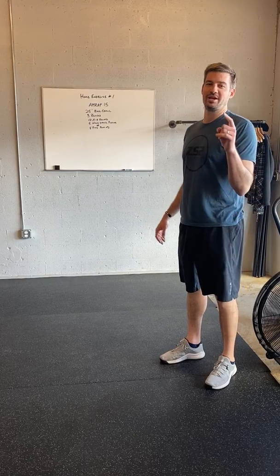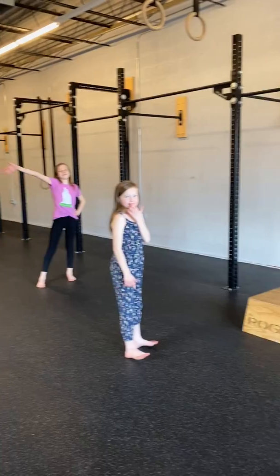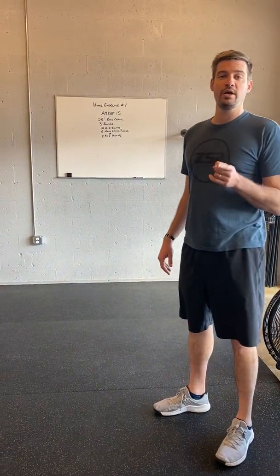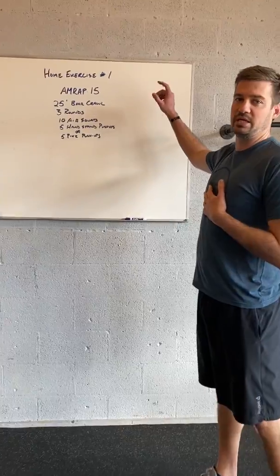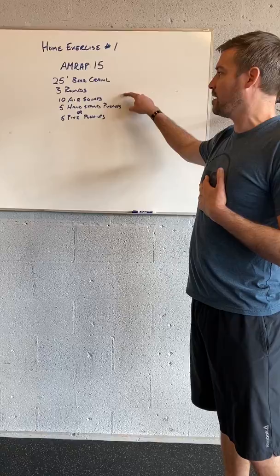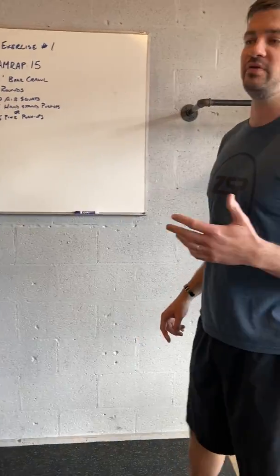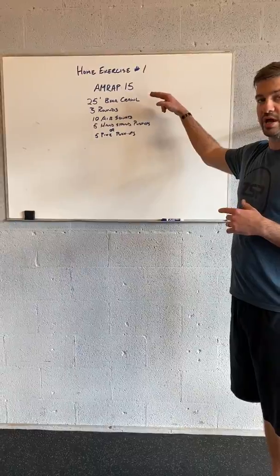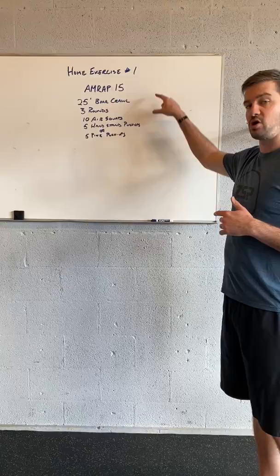Today I'm going to demonstrate with my girls the day three of our social distancing project, home exercise number one. It is a 15-minute AMRAP that begins with a 25-foot bear crawl, followed by three rounds of ten air squats and five handstand push-ups, five pike push-ups, or stink bug push-ups. So you do the bear crawl, then the three rounds of these two movements, and then start over again.